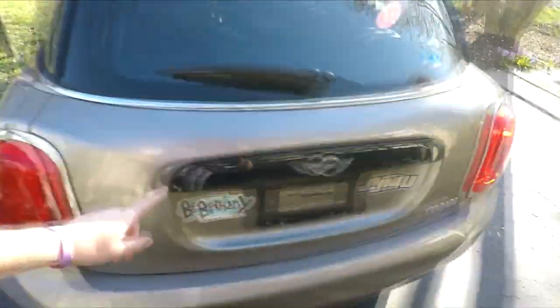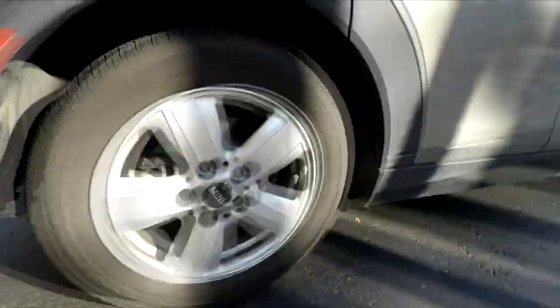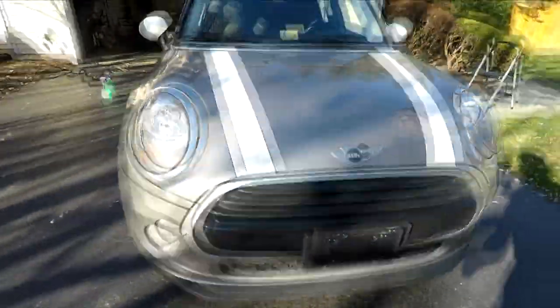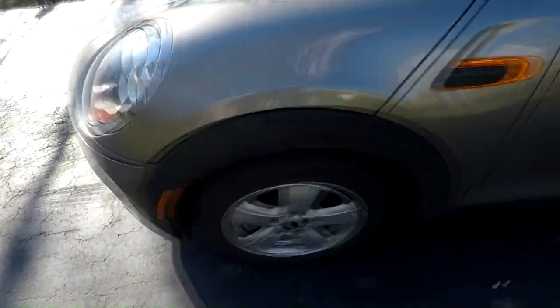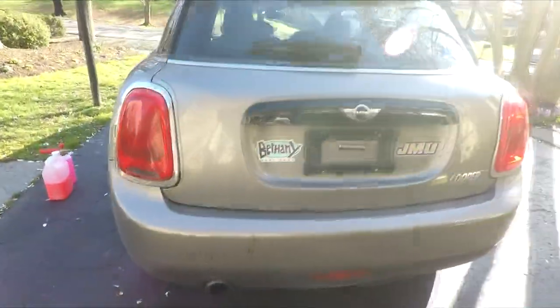Starting around the back, I want to show you all this dirt — bring you in real close. Got a lot of bird poop back here. The exhaust is coated in a bunch of caked-on dirt. Wheels and tires are dirty. There's a little bit of salt still on the paint. I took off the license plate so I can get under there because it's dirty. You can see a lot of salt and sand — just been a crazy winter here in Virginia. Got some bird poop to remove as well.